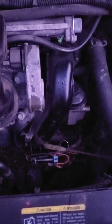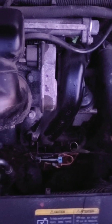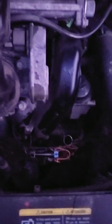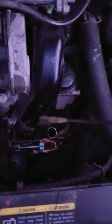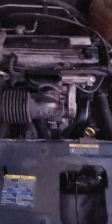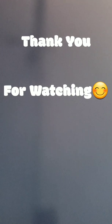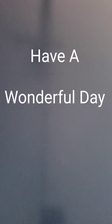Pull the dipstick and wipe the end with a rag or cloth. Stick it back in, and once you pull it back up it'll give you the exact reading of how much oil is in your motor — and that's a wrap. That's how you perform a motor flush on a 2005 Chevy Malibu 2.2 Ecotec engine. Thank you for watching, have a beautiful day.